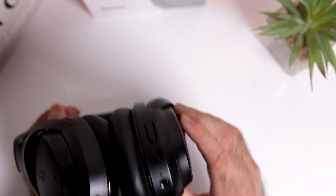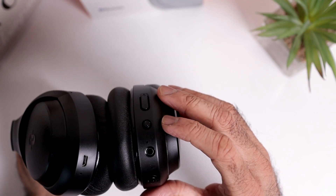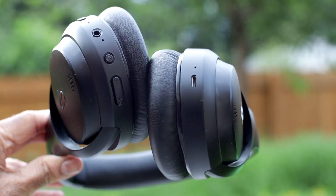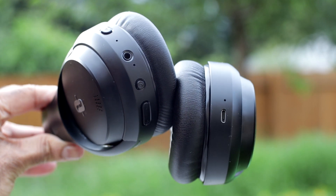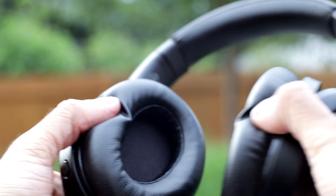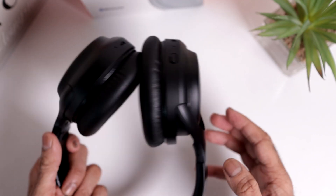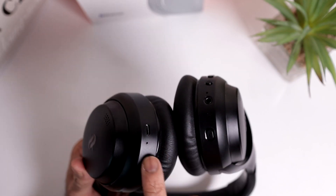The controls are on the right ear cup: volume up and volume down, which are also your next track and previous track buttons. There's an on/off slash multi-function button, an LED indicator, a 3.5mm jack, a microphone for taking calls, and an ANC button. When you turn them on for the first time, the ANC is on by default, so you have to physically turn it off if you don't want it. There are noise-cancelling microphones — one on the right cup and one on the left cup — plus the micro USB charging port and a status light.